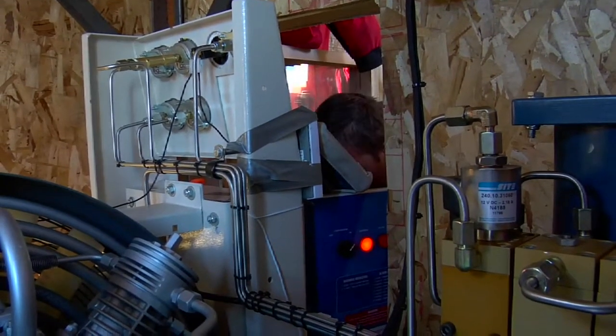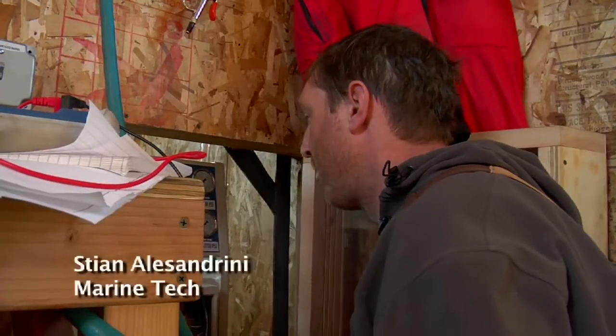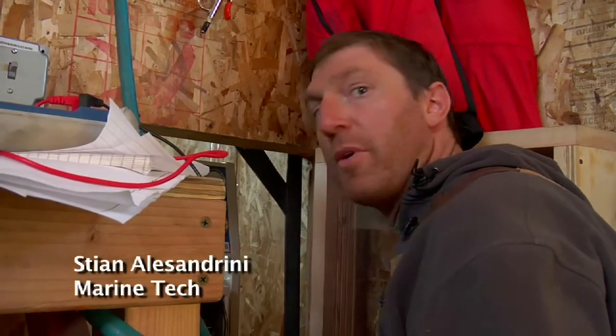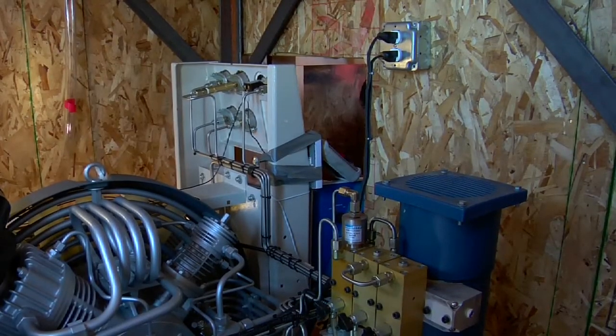This is the high-pressure air compressor that we use to power the seismic guns. It's the air source, the energy source that provides the Big Bang that sends energy down to the ocean floor.